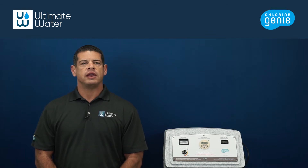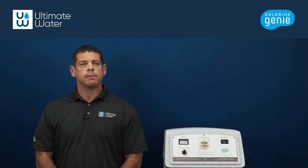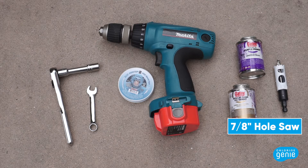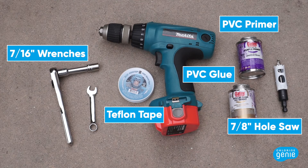Your saddle clamp sizes will depend on the pre-existing plumbing. Now that you are familiar with the contents of the Venturi Saddle Clamp Kit, we can begin the Venturi installation. The tools needed for this section are a 7/8 inch hole saw, PVC glue and primer, Teflon tape, and two 7/16 inch wrenches.